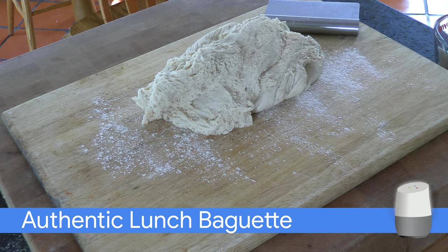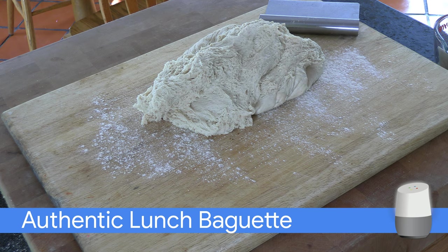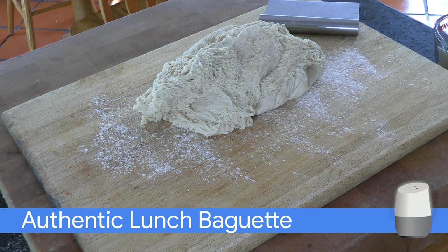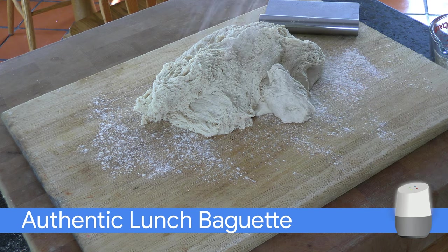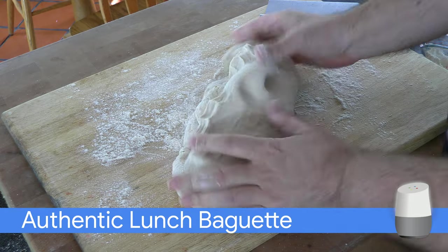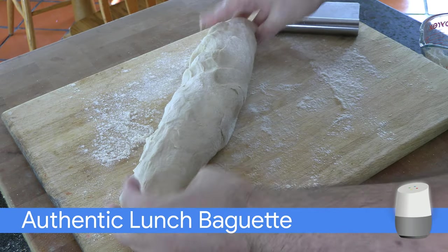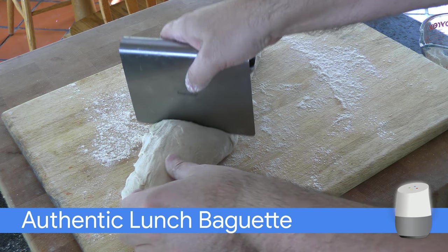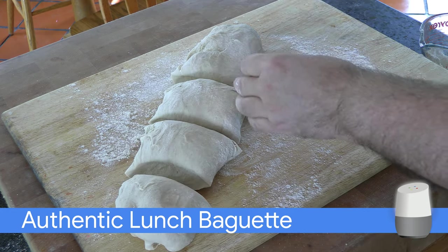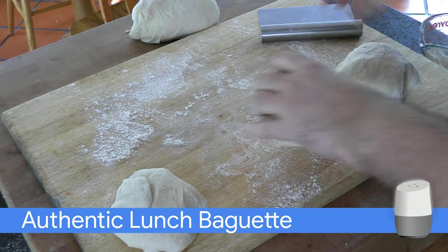Divide the dough into 5 equal pieces. Store 2 pieces in a Ziploc bag for another day. Shape the 3 dough pieces and place them in the baguette pan.